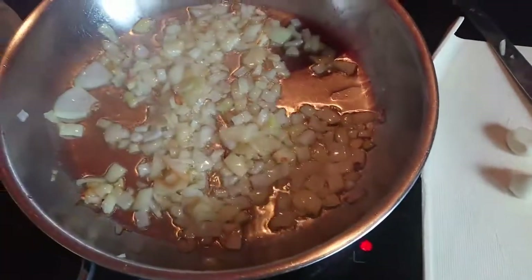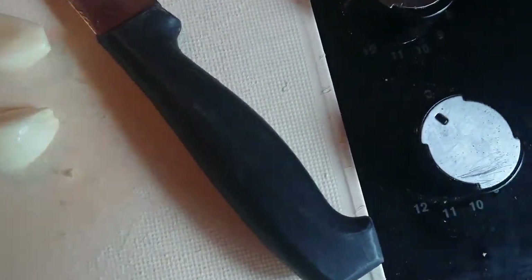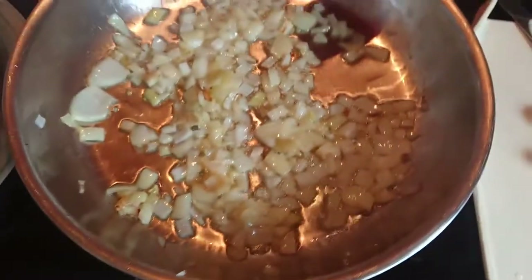I start off with cooking my onions, which I've finely chopped. I'm going to add in some garlic, finely chopped, and then I will brown my meat.